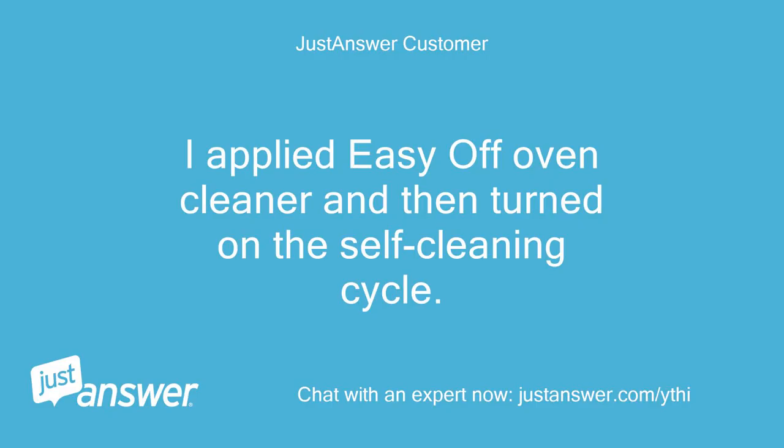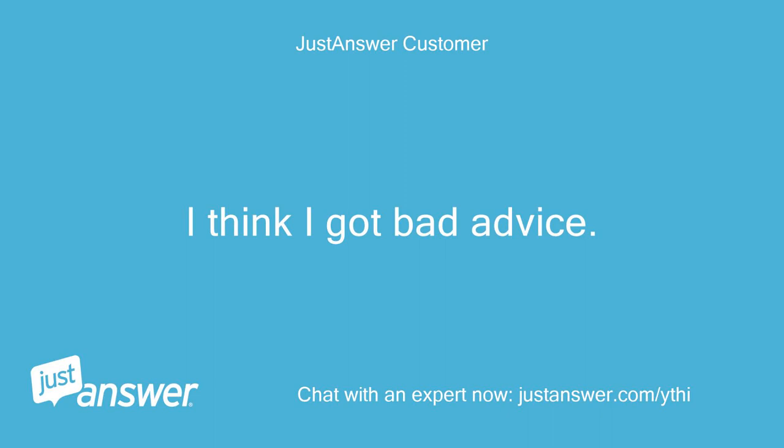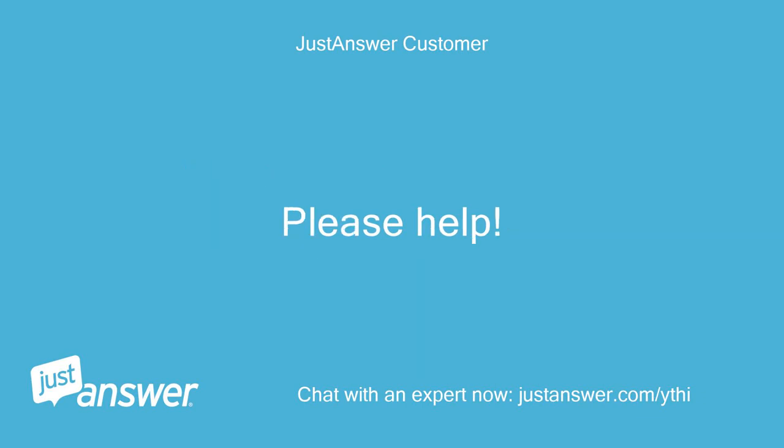I applied Easy Off Oven Cleaner and then turned on the self-cleaning cycle. I was told by the appliance store rep that I could use Easy Off or not. I think I got bad advice. Now I have some white streaks on the bottom of my oven. Please help.